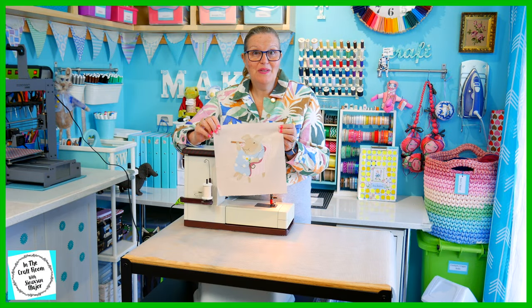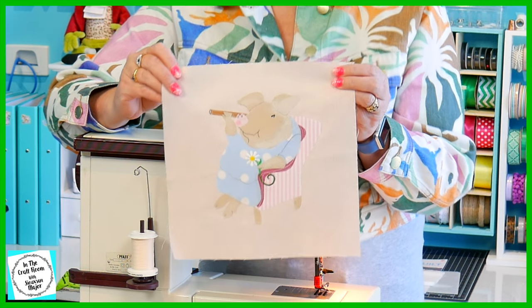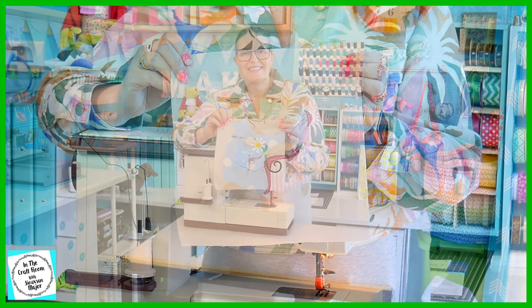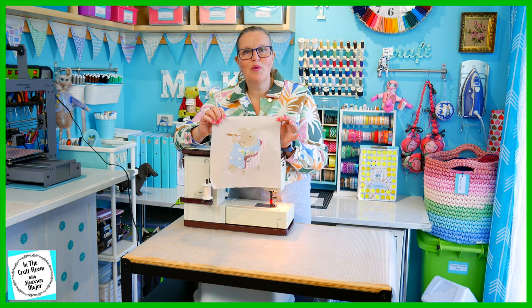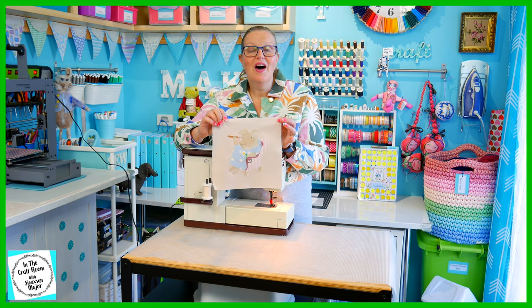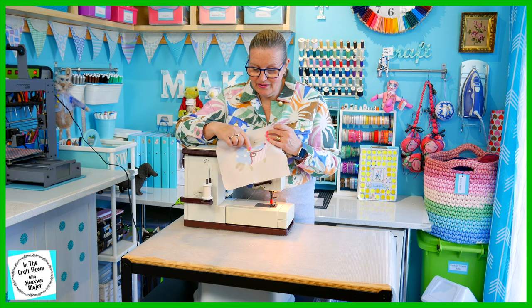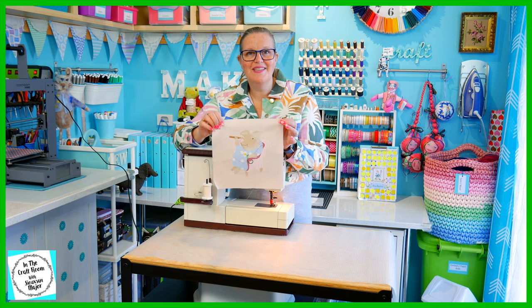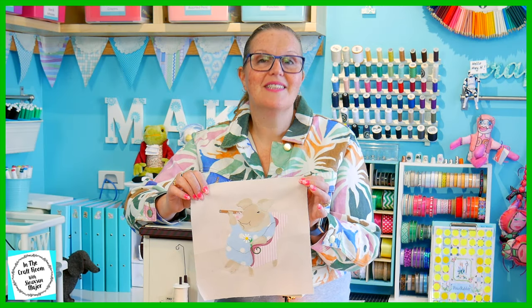Little Pig Robinson is all stitched around and she's looking sweet. I haven't added the leaves in the bottom corner because I thought she's quite busy as it is. I am however going to give her a final press and iron on another bit of a daisy next to the other. Time to pack up my machine and set the iron up.